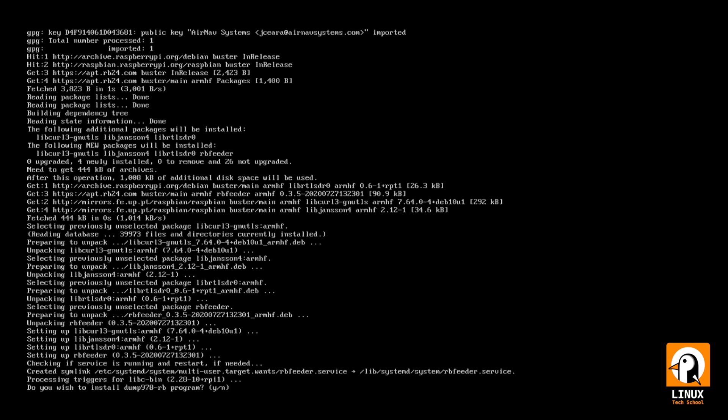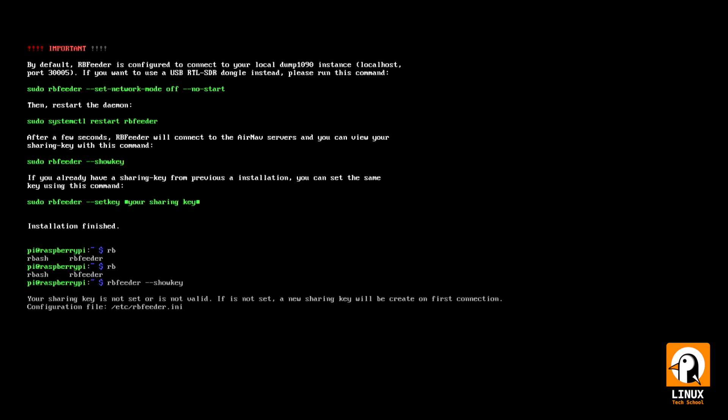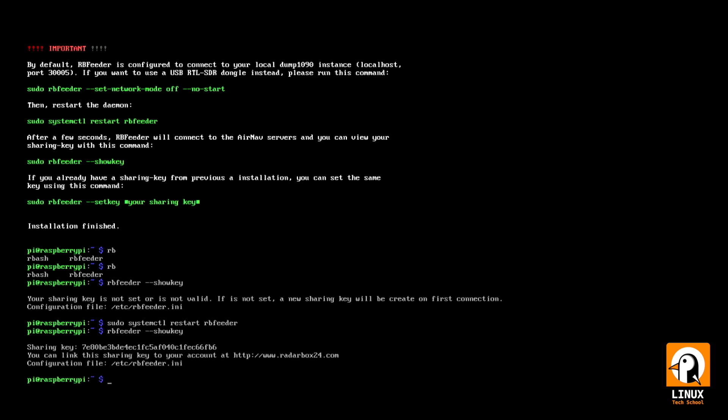I don't have 978 MHz here in Portugal so I will choose no. Now that the install is complete, I'll use the main rb_feeder application. I can see I still don't have a sharing key — I need a new one created for me. Using sudo I will restart the rb_feeder process, and after that I can confirm I already have a sharing key. The system service is running.